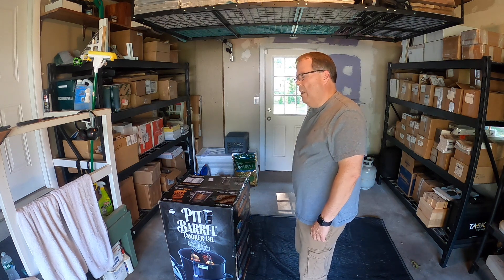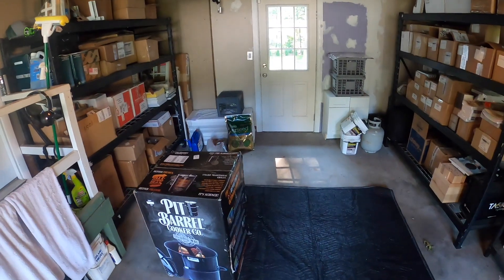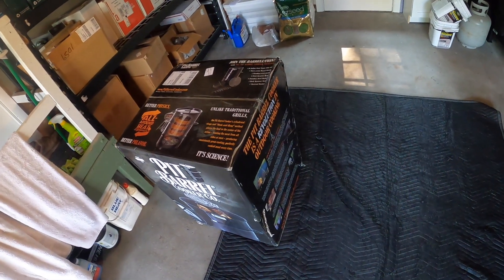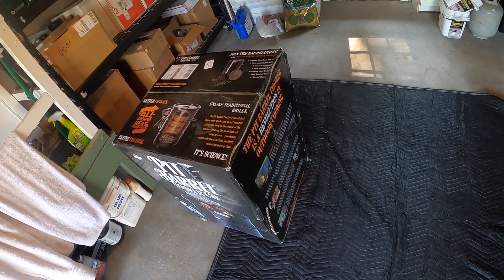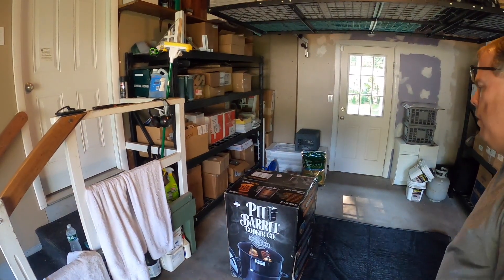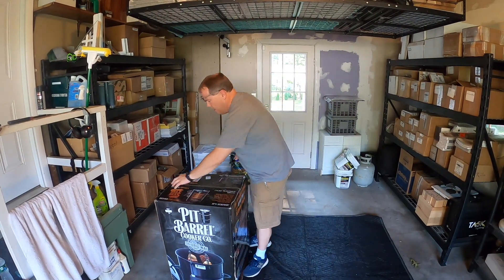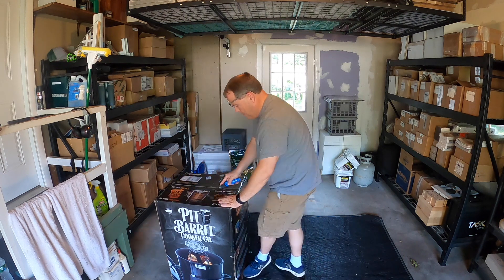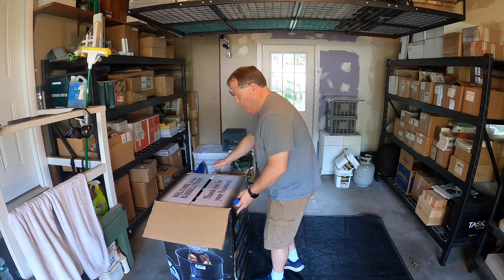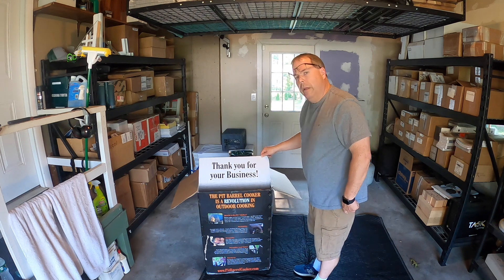You can see this arrived in pretty good shape — the box kind of got beat up just a little bit as you can see down there. Hopefully everything inside is all right. We're gonna do a little demo; I've never set one of these things up, so we're gonna open it up and see what it takes to set this thing up.